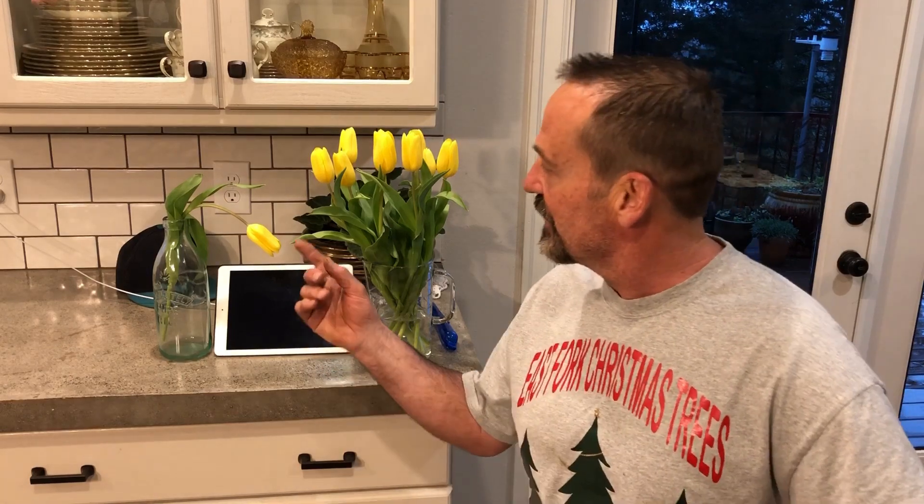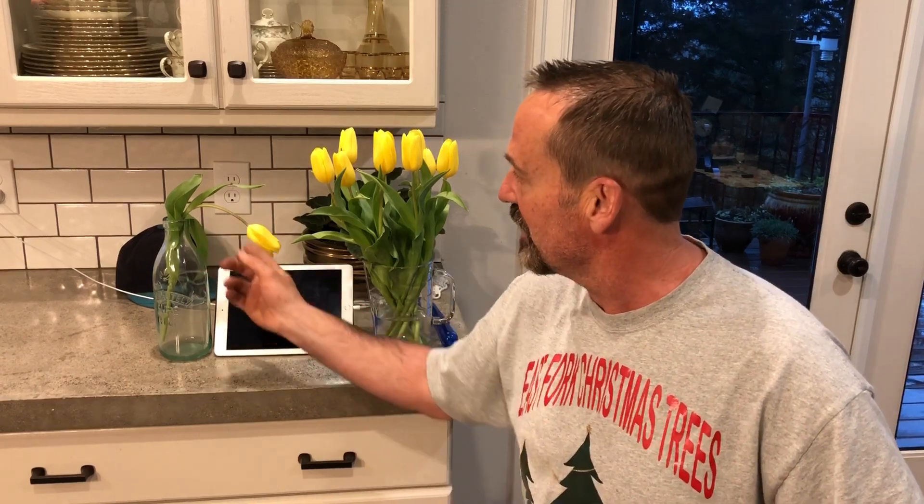Alright class, today's experiment is going to be on turgor pressure, which is hydrostatic pressure. I took this tulip out of the water this morning at 8 o'clock — it's now about 7 o'clock. You can see it's gone limp because it's lost its hydrostatic pressure.